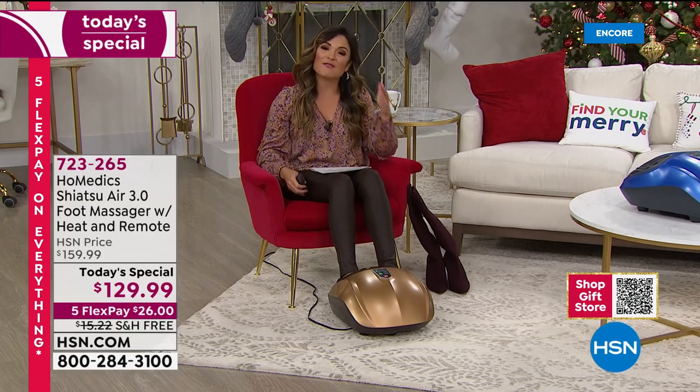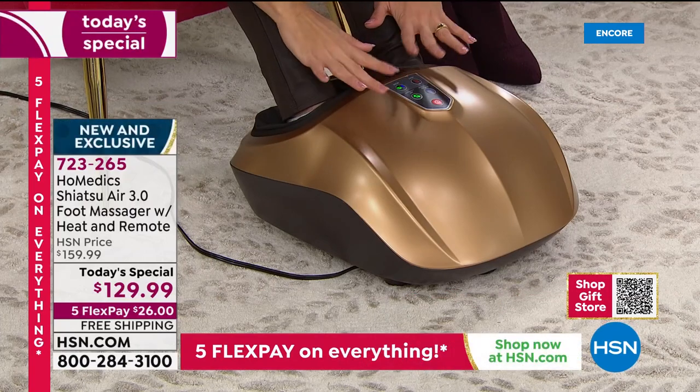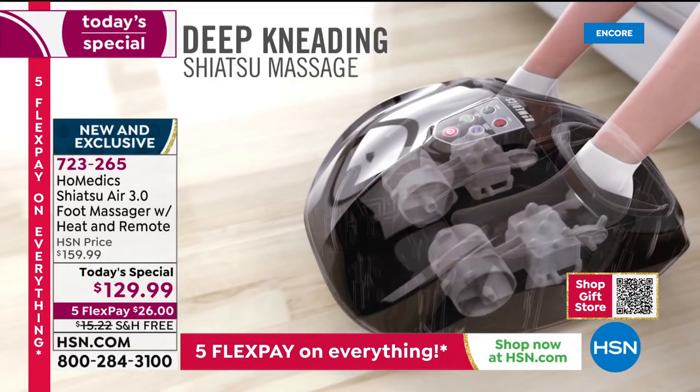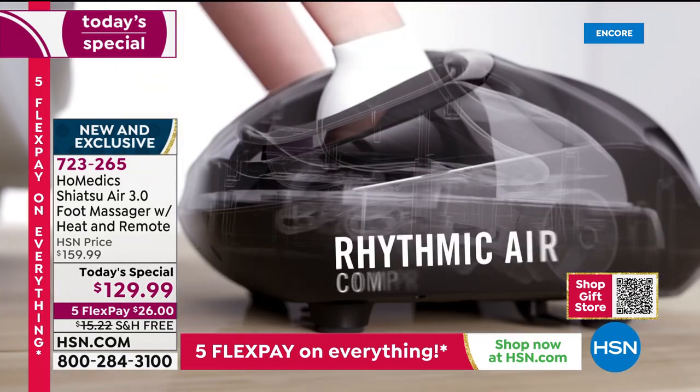If I could describe it — every toe, the balls of my feet, the arch of my foot, the heels — it really does feel like there are several people working on my feet right now. Then the compression comes in and it's like squeeze and release. You add that little touch of heat — it's just a wash of warmth — and you can control everything: the intensity, the length of time.